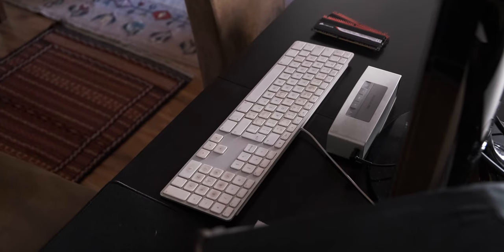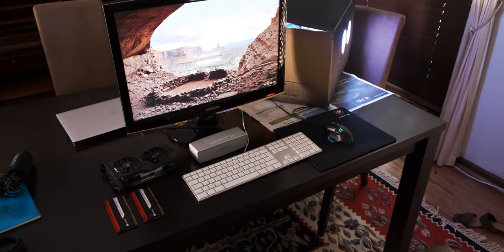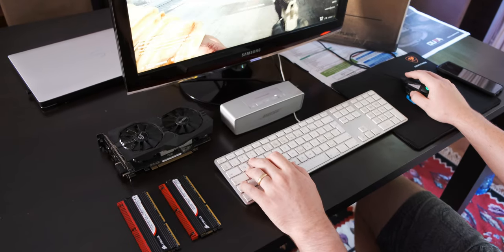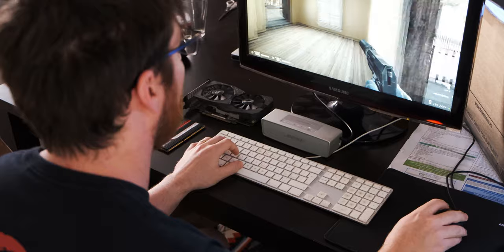I've never quite understood Apple peripherals. For one thing they're very expensive and they don't seem to offer a lot. Now I've had a chance to use one for about three weeks and I'm really excited to look at it from a gamer's perspective. In a couple of words, I have to say it's not that bad, but there's one huge fault.